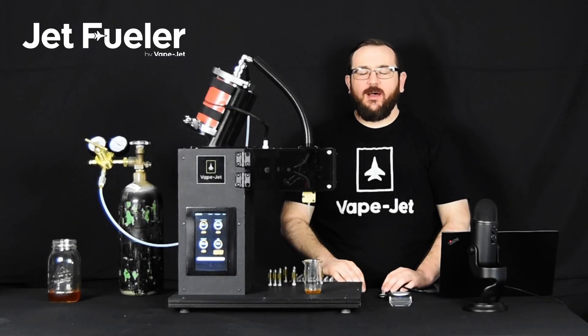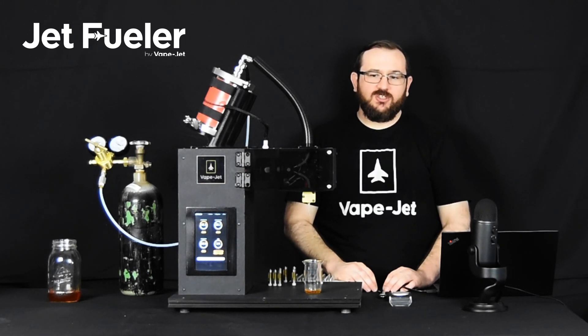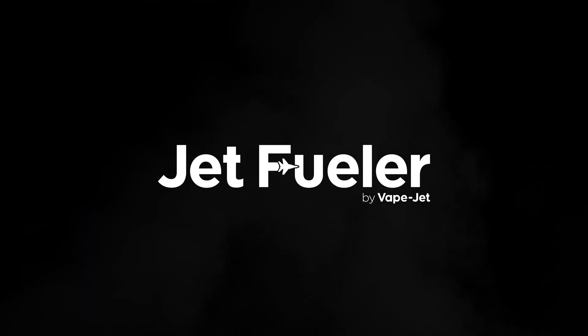And that's all it takes to operate a JetFueler system. If you have any other technical questions or just want to talk to somebody in sales, please don't hesitate to reach out. We can set up one-on-one individual remote demonstrations to go over any aspects of the machine you may want to know more about. Thank you again, and I'll talk to you soon.